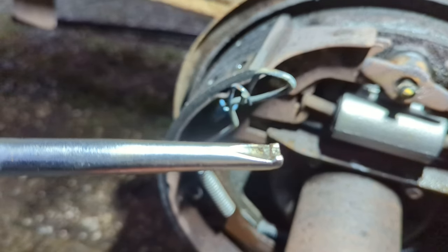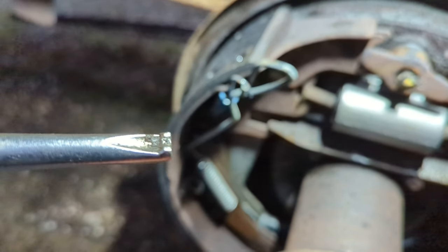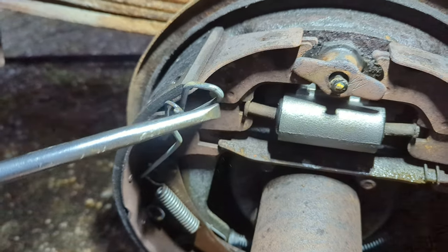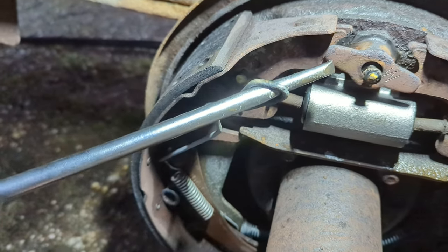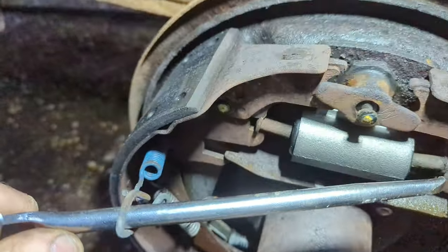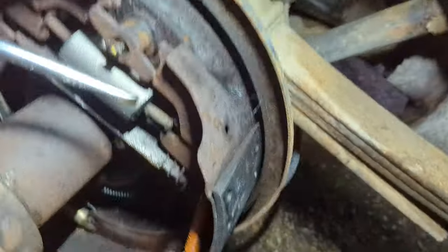You can see this end of the brake spring pliers has a little hook. That hook is going to hook on here, and then I put it through and pull that spring and bracket assembly. I need a light down here — okay, I see where everything went.